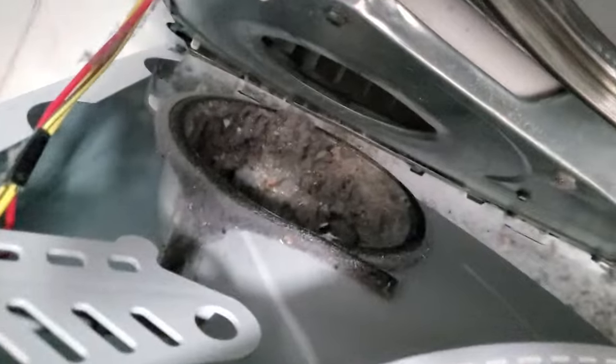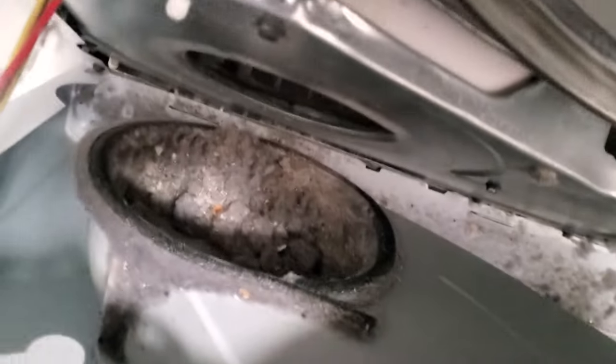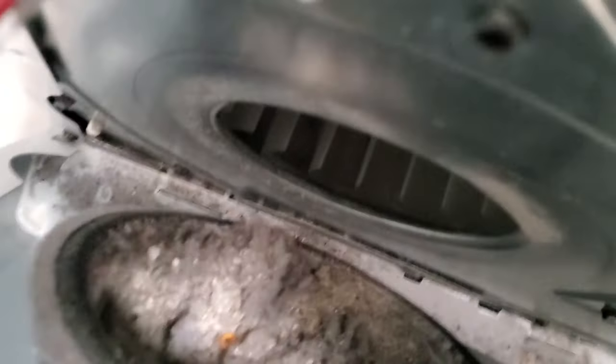I haven't done it yet, but you can see what kind of mess I've got down in there. There's my little hamster cage down in there, and it's been drying really poorly. So we have to get in here and clean the heck out of it.